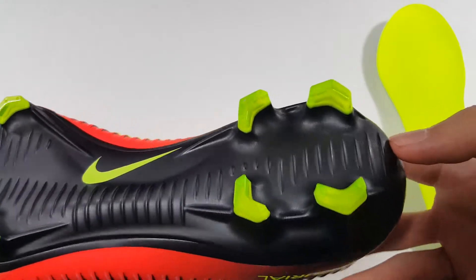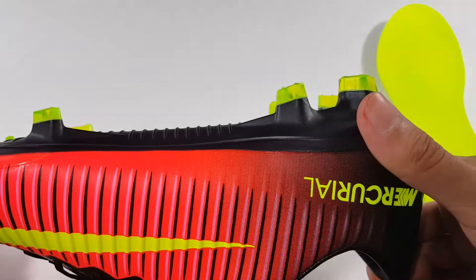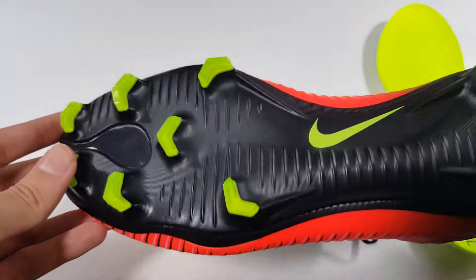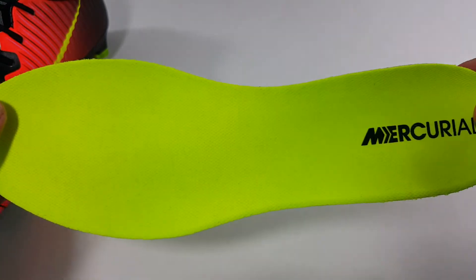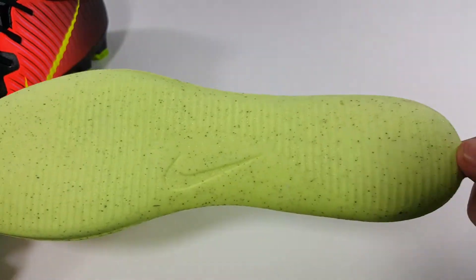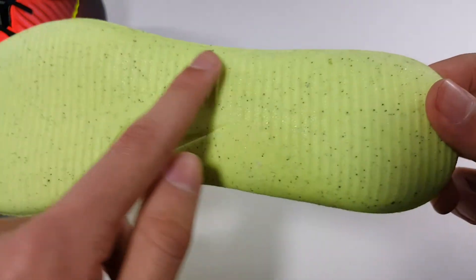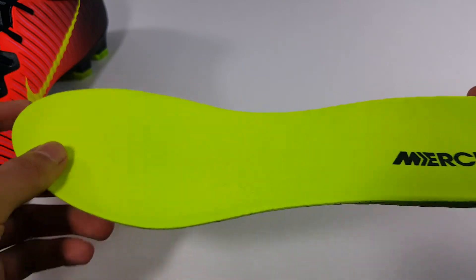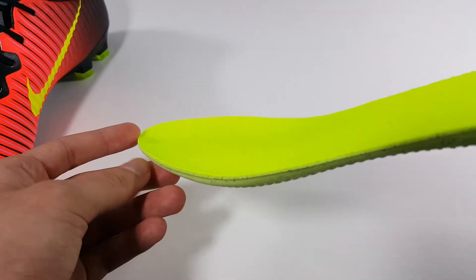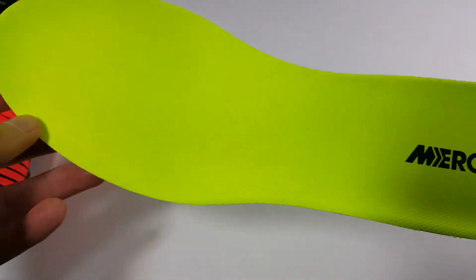The rear studs provide good traction and they're a good length. The standard insole also has glue at the bottom of the heel all the way down so it doesn't slide around as much. It is also anatomically shaped just like the soleplate so it fits better with your foot.